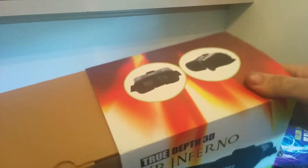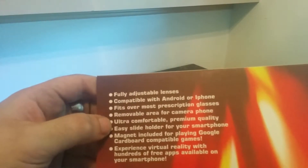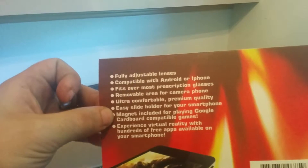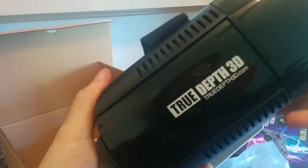This VR headset is fully adjustable with lenses compatible with Android or iPhone. It fits over most prescription glasses and has a removable area for the camera. It's ultra comfortable, premium quality, with an easy slide holder for your smartphone, and it's magnetic and Google Cardboard compatible. Let's look at the product manual and the True Depth 3D VR headset.